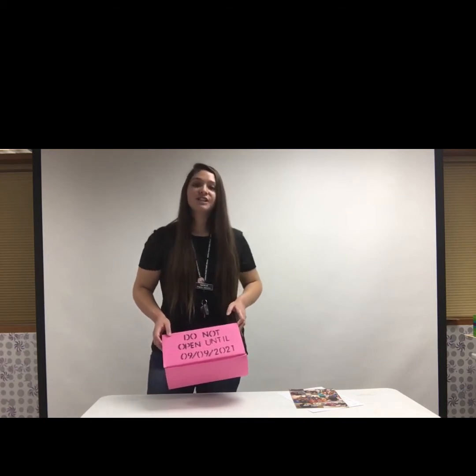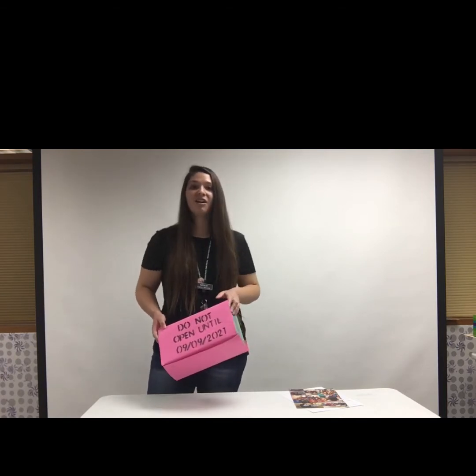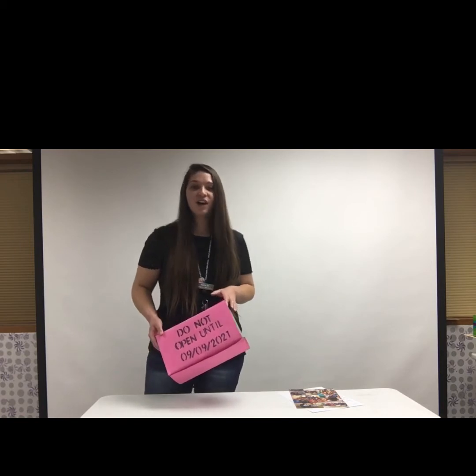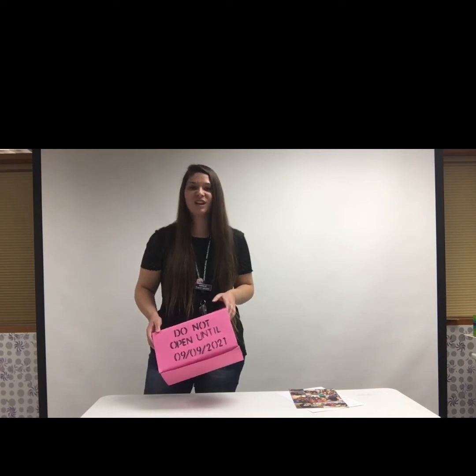If you would really like to do a time capsule that you would bury somewhere like your backyard, make sure you and a trusted adult do the research to find a container that would be okay to put in the earth. I have a little cardboard box here — if I buried that in my backyard it's not going to hold up, and all my goodies in there aren't going to look very nice after five years or however long. So if you want to do an outdoor time capsule, please do the research to make sure it's going to hold up and you're not just putting things in the earth for them to get gross.